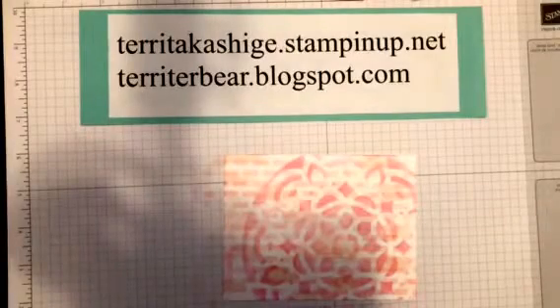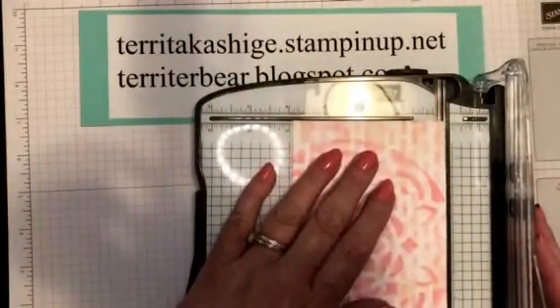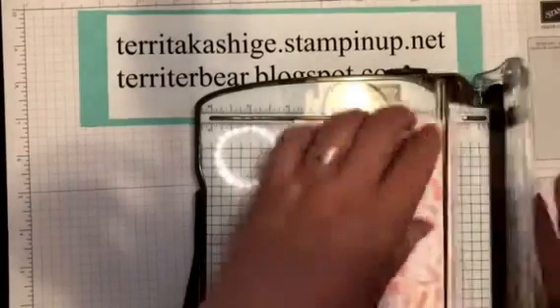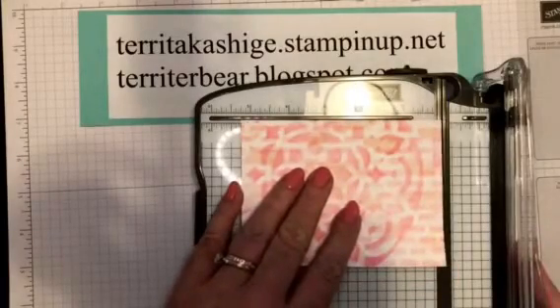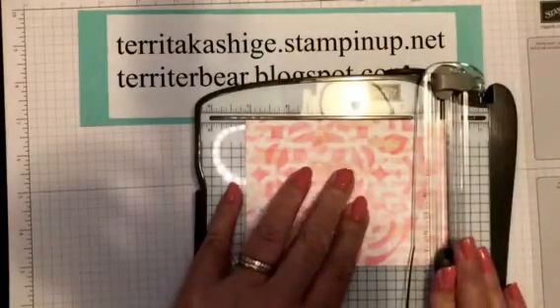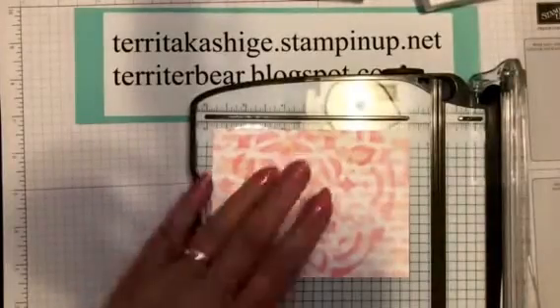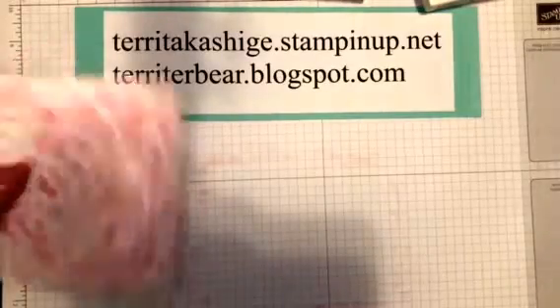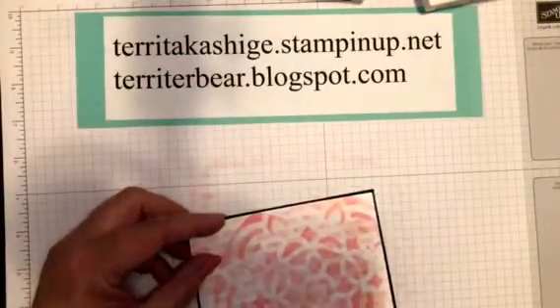Before I do the stamping, I need to cut this piece of paper down. I want three and seven-eighths by five and an eighth, because I have a piece of basic black that is four by five and a quarter that I want to layer this on. I want to do the cutting before the stamping so it doesn't go off the side. See, it layers right there like that.